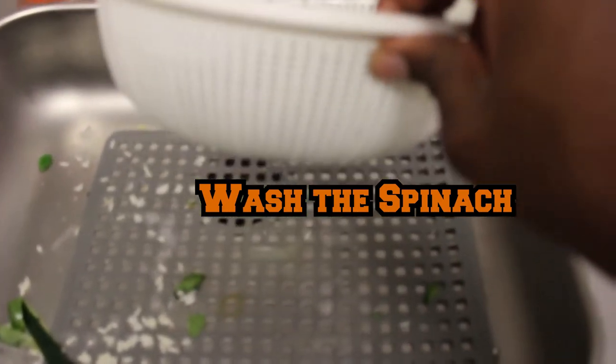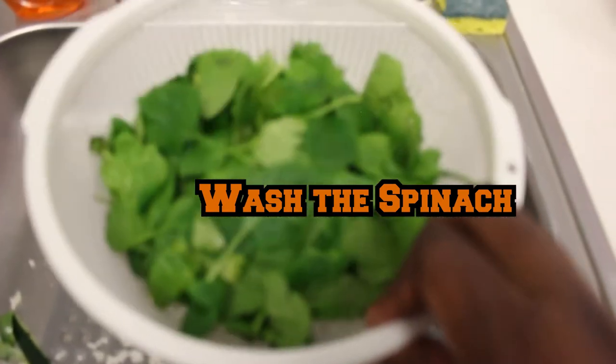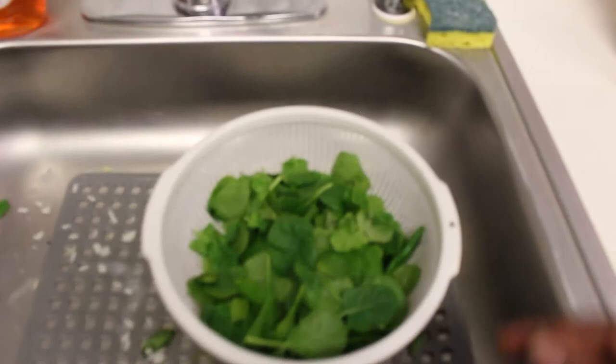Next, we're actually gonna do the spinach — into one of these bowls with holes in them. The strainers, yeah, that's what they are. And hit that with water. You gotta make sure you clean off your vegetables before you use them.